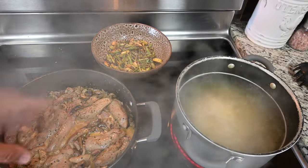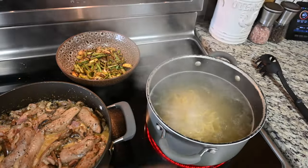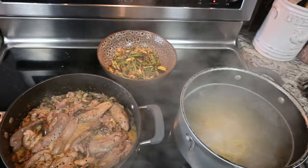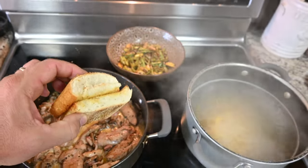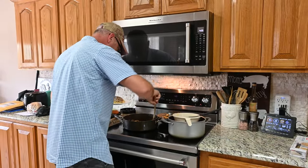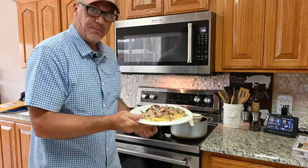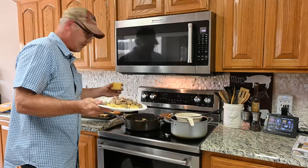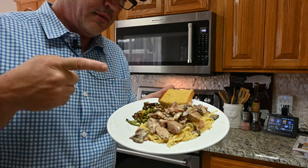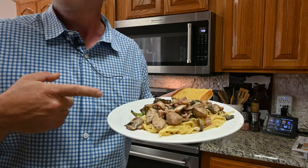We've got our prepared pheasant breast, fresh green beans and squash sautéed, and some linguine over here. We've got about two more minutes on the linguine. Throw some garlic bread on a plate, dish up, and that is a wrap. That's going to be the fanciest pheasant I've ever had — probably the fanciest meal I've ever cooked right there. You ready to eat, son? Yeah, come on, let's dig in. Thanks for watching.